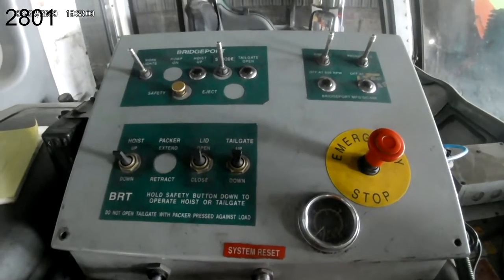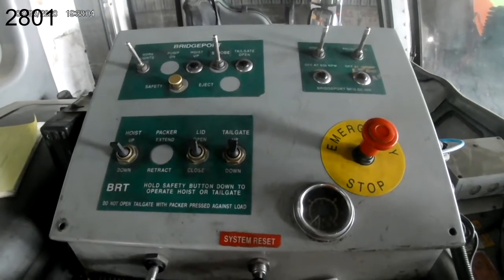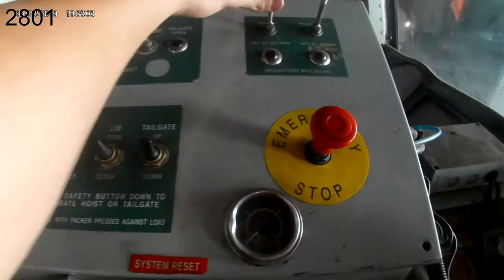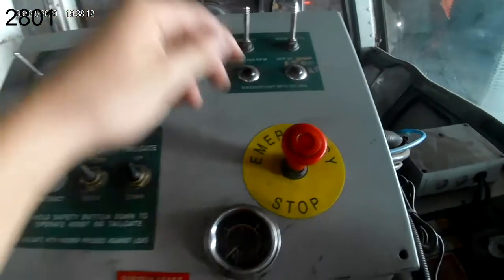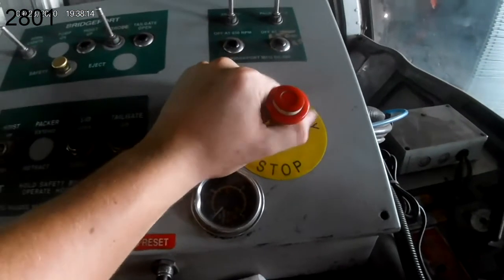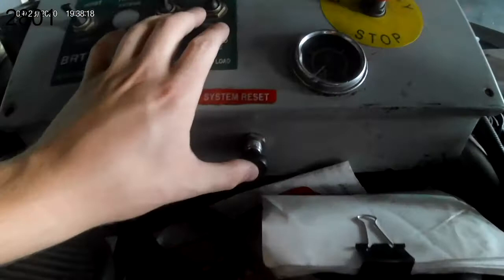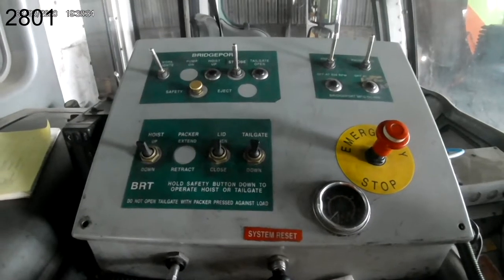Alright guys and girls, this is a how-to operate video for truck 2801. To operate and activate our hydraulics, we're going to push forward on the arm PTO and Packer PTO switches, lift up on our Packer kill switch, and push in on the system reset. This will activate our arm and Packer hydraulics.